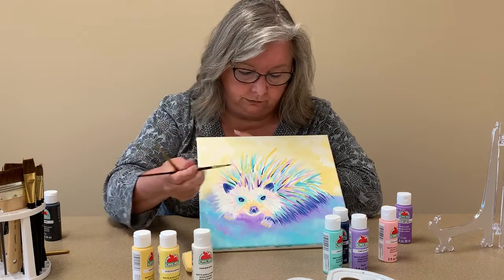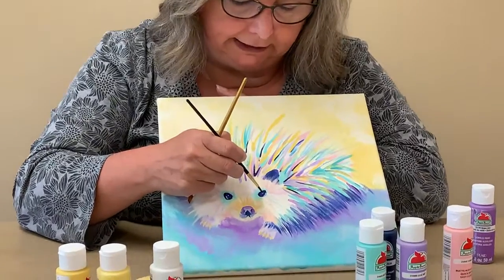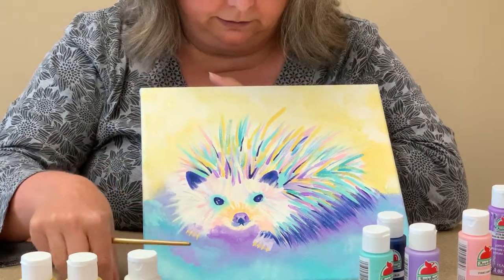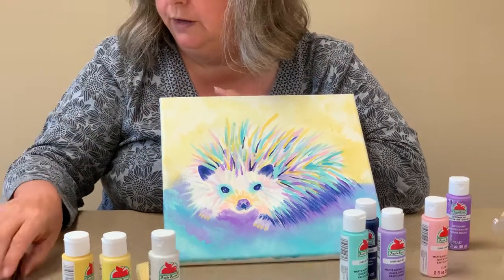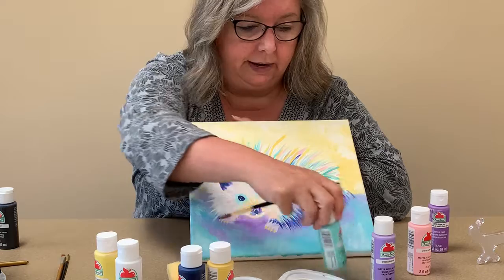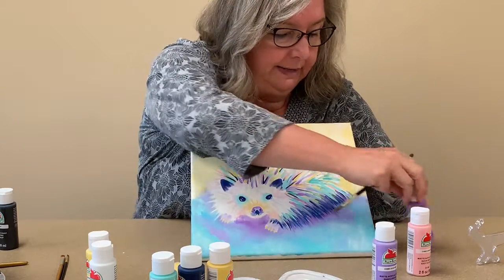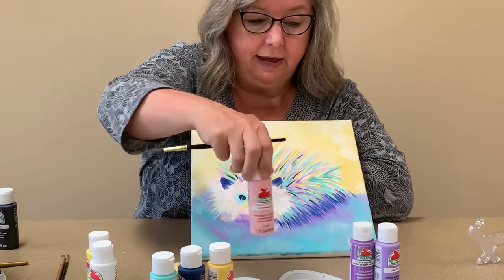The outside of the nose is just purple, and you need to have your little nostril flares there as well. For the eyes, to give the detail, all you're doing is taking white on a fine brush and adding just a little bit along the edge and just a little dot in the center — just to give those eyes that little bit of spark.